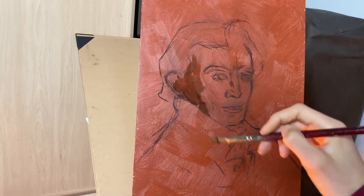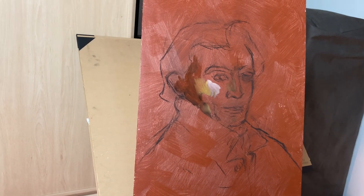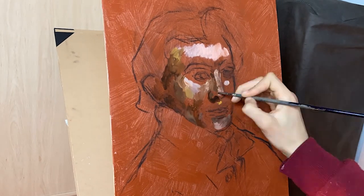I let this last layer dry and the panel is ready to be used. Now only the painting itself remains. In this occasion, I'm painting a portrait of a man. I started with a sketch in charcoal and then painted with oil paint.